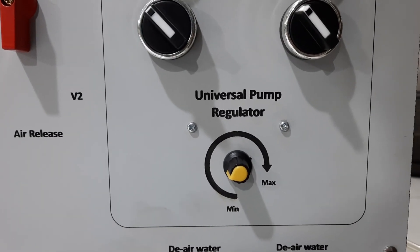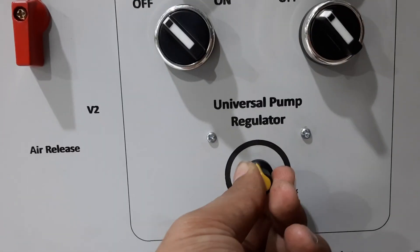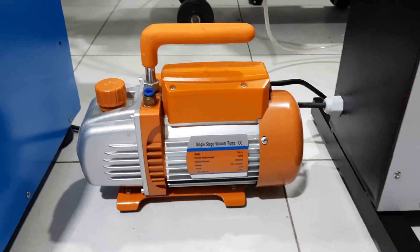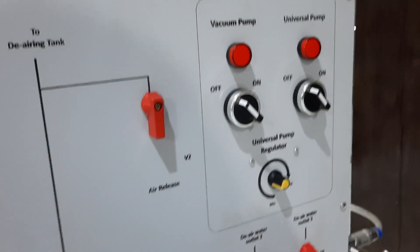We can regulate the speed of the universal pump by rotating this knob. This is the vacuum pump and it is connected to the master control panel, controlled with the vacuum pump on/off switch button, also connected at the back of the panel.